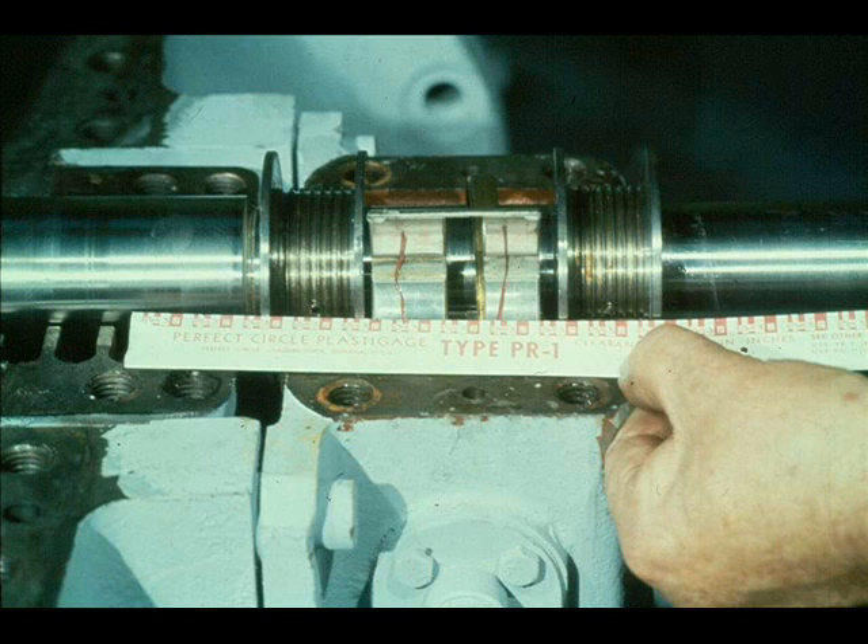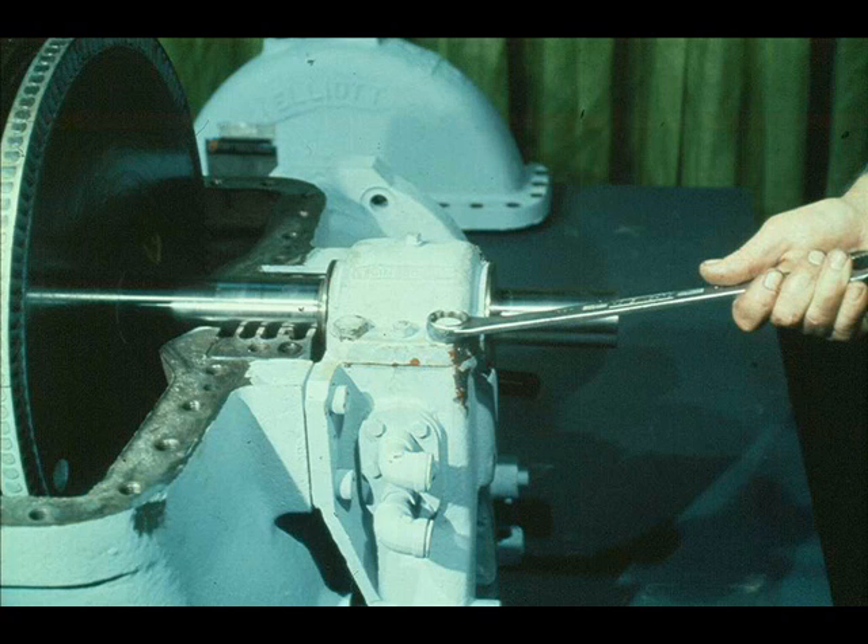Using the plastic gauge scale, the workman measures the width of the plastic gauge and determines the actual clearance between the bearing liner and the shaft bearing journal. He checks the figures against the manufacturer's specifications. If they are satisfactory, he removes the plastic gauge. The workman then replaces the bearing liner and cap and tightens the cap screws securely.